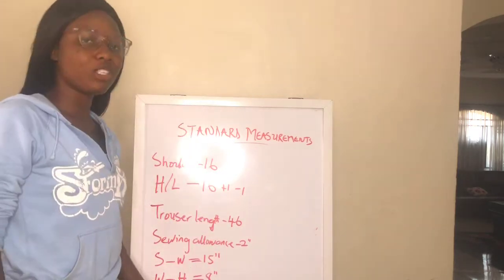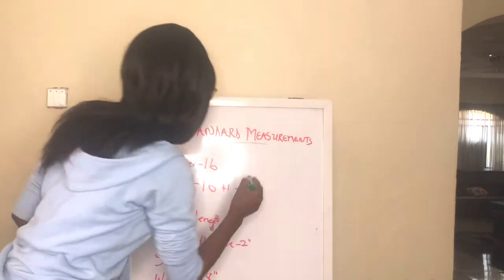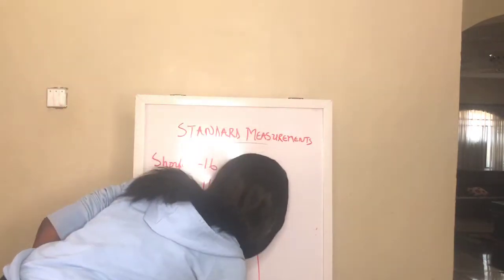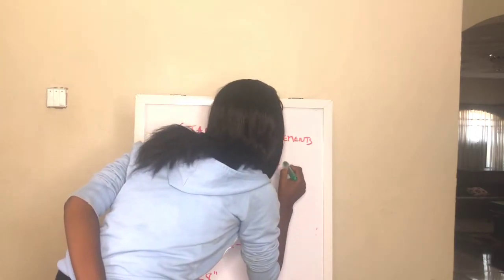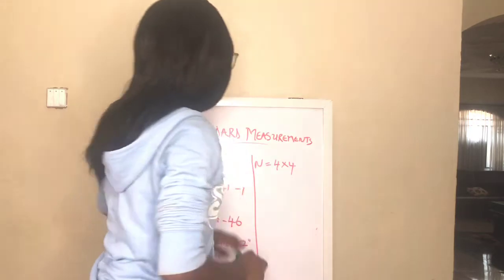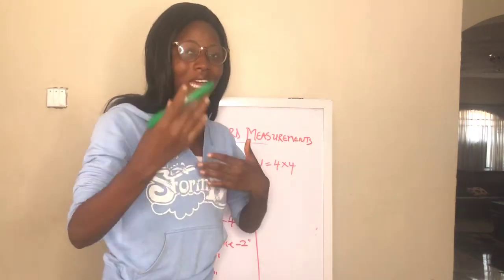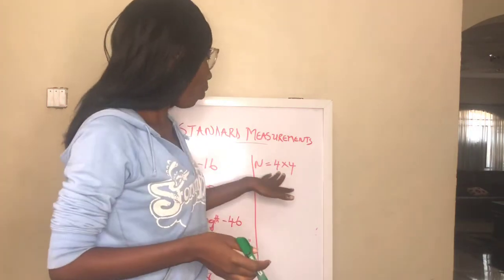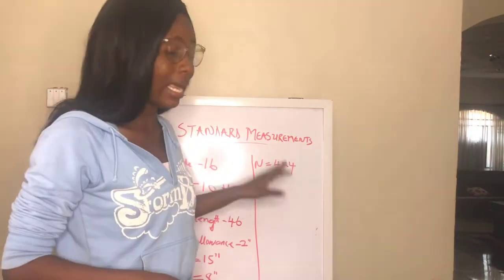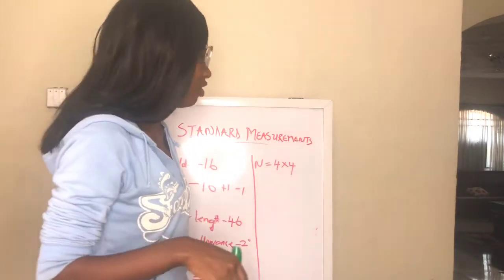Neck measurement is 4 by 4 inches — that is, four inches wide and four inches deep. This is the standard for a normal round neck. If you want to make it wider or closer, you can adjust as much as you like, but standard round neck is 4 by 4 inches.